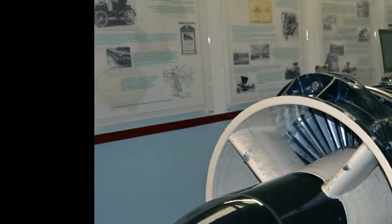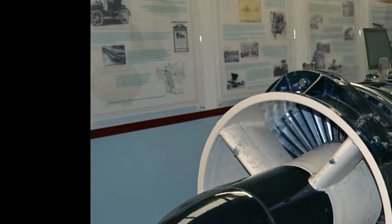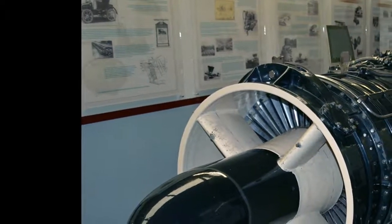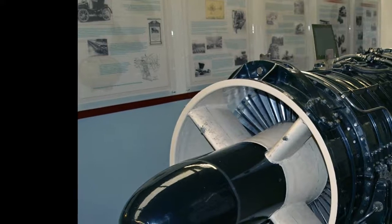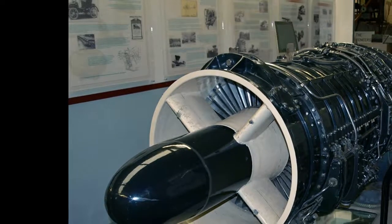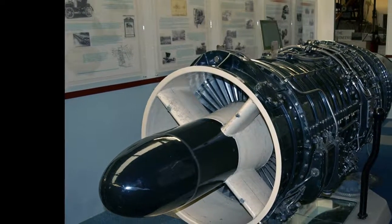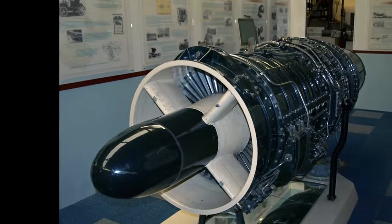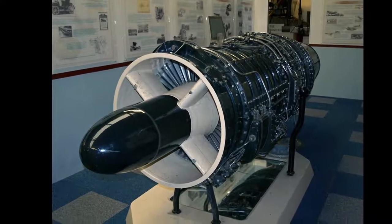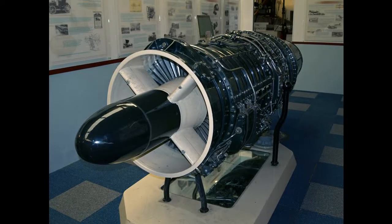The Armstrong Siddeley Sapphire was a British turbojet engine produced by Armstrong Siddeley in the 1950s. It was the ultimate development of work that had started as the Metrovic F.2 in 1940, evolving into an advanced axial flow design with an annular combustion chamber that developed over 11,000 LBF (49 kilonewtons). It powered early versions of the Hawker Hunter and Handley Page Victor, and every Gloucester Javelin. Production was also started under license in the United States by Wright Aeronautical as the J65, powering a number of U.S. designs.